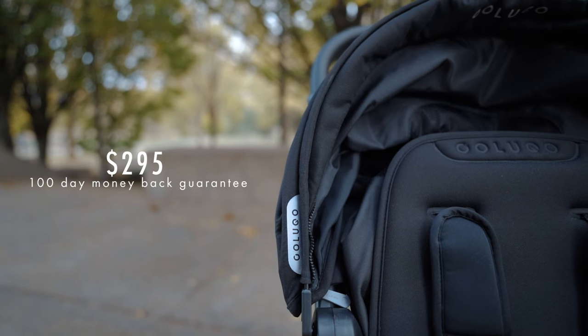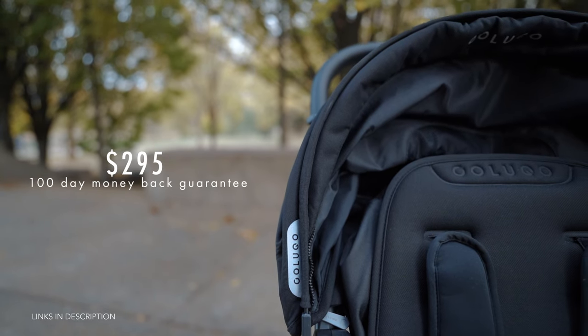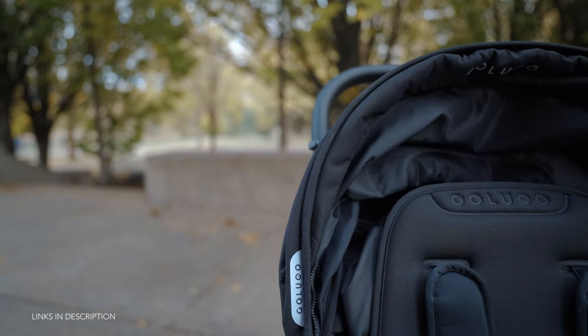But first let's talk about the price. The Colugo compact stroller runs around $295 and as a bonus they offer a 100-day money back guarantee. So if it's a Colugo no-go at any point during the 100-day trial, you can return the stroller including free shipping and get a full refund.